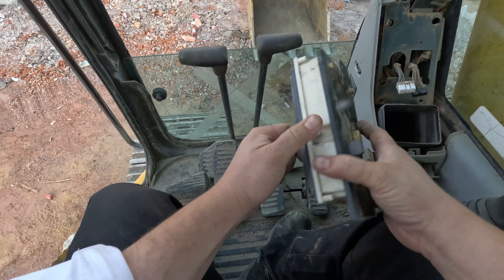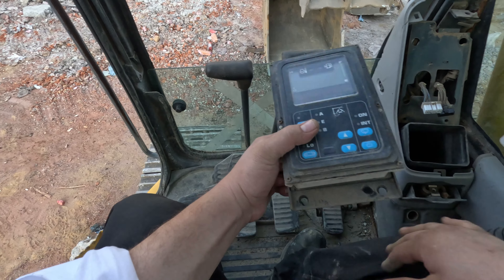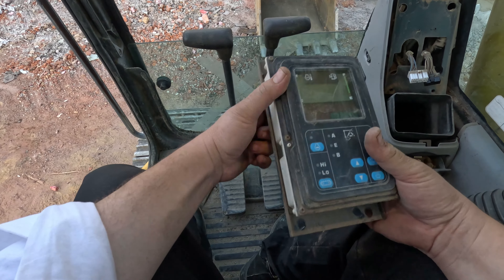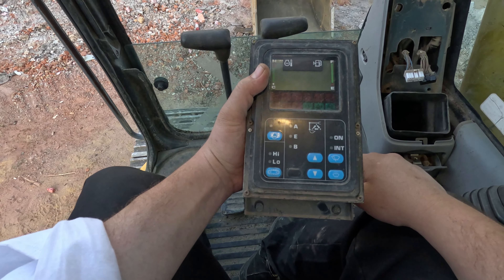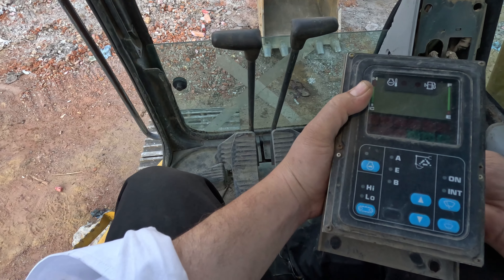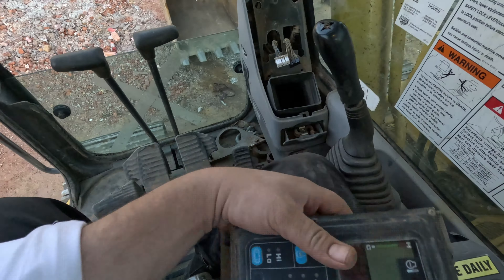I don't even know what this tractor is called to find diagrams, but I can look it up if I have to. Let me do what I do to Toyota radios when they freeze — just unplug the battery so the capacitors drain. I don't know if that's the best bet for fixing this, but that's how my experience works, so that's what I'm doing.